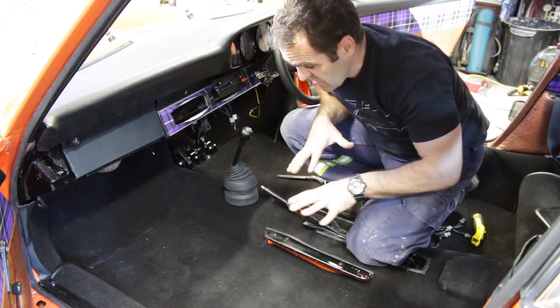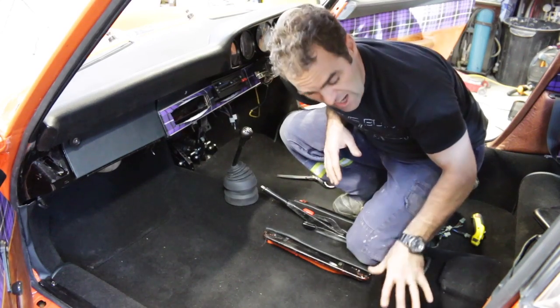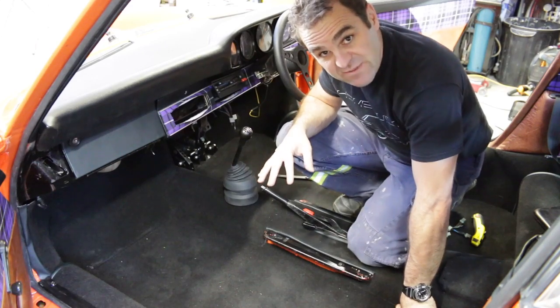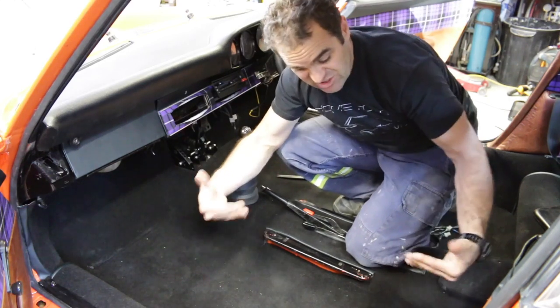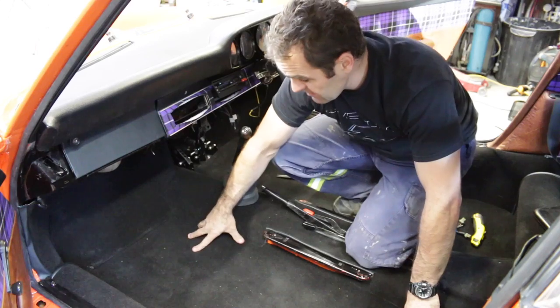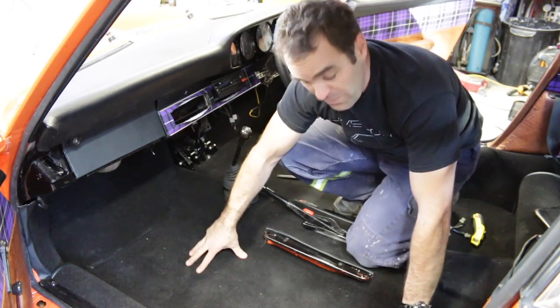I've just spent some time putting the floor mats back in and trimming them to shape because of the extra thicknesses of the sound deadening and everything. The original shapes were too tight and these carpets were folding up the edges a bit too much because of the extra thickness under there. So now I've trimmed them to the right shape, and I need to take them out and start doing the edging on the floor pieces of the carpet.